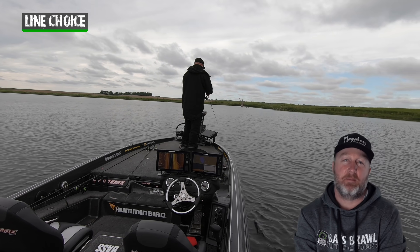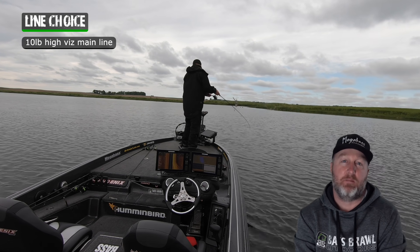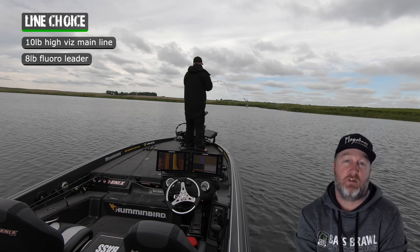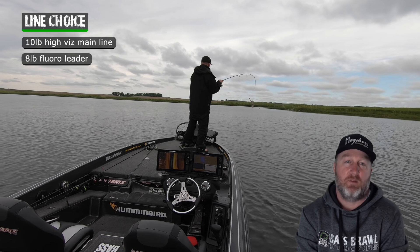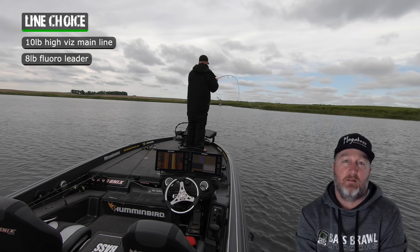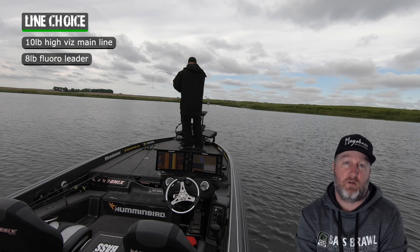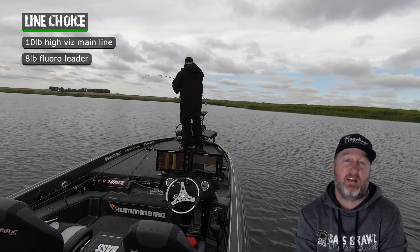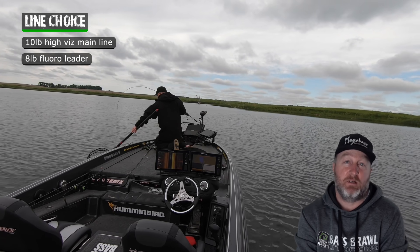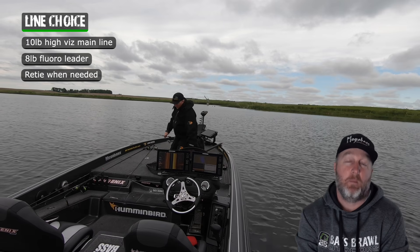I love using 10-pound braid and I like using a bright braid — high-vis yellow — and then tying a fluorocarbon leader to it. Usually 8-pound fluorocarbon is what I go to, especially with a hair jig. With a hair jig, whether it's moving or sitting on the bottom, 8-pound fluoro basically disappears. Over the last three years I've only broken my 8-pound leader once or twice, and that was because I was lazy and after catching 15 to 20 big smallies I never retied. My fault.